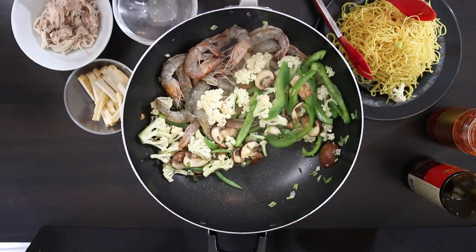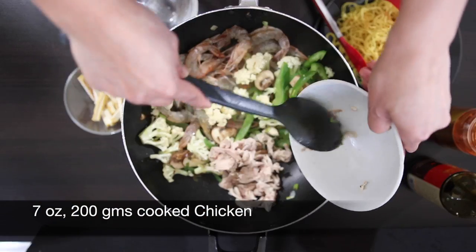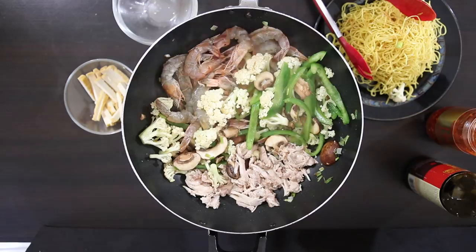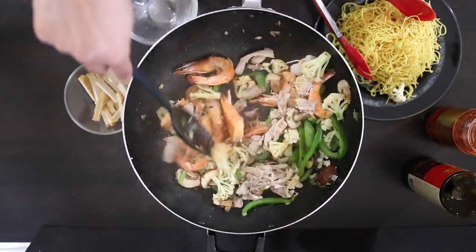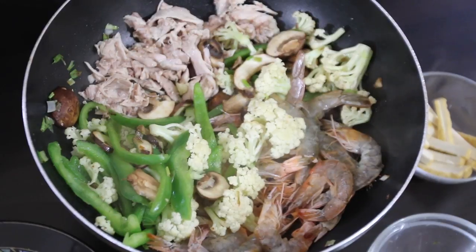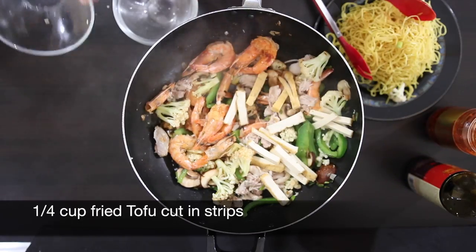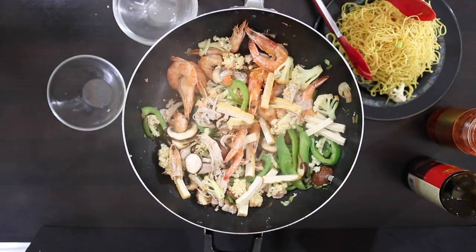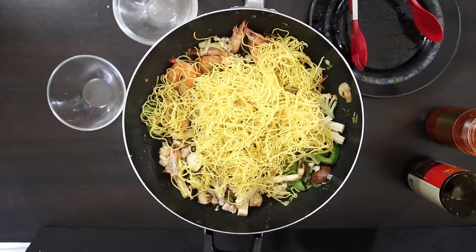I'm going to move the veg to the other side and add about 200 grams of chicken. This is pre-cooked chicken and I'm going to mix everything well together. I love fried tofu and I'm going to add about a quarter cup now — I didn't add this earlier as I didn't want the strips to break. Then add the cooked noodles back into the pan.